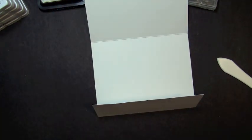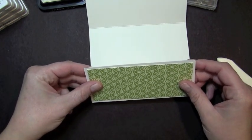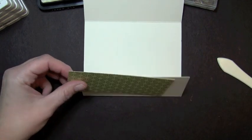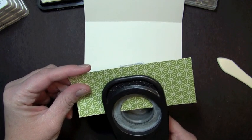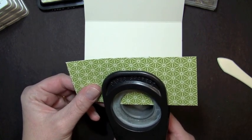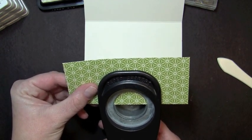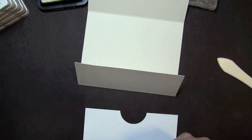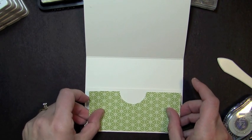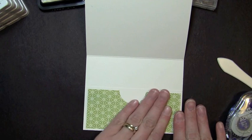The first thing I want to do is take a piece of the pattern paper — this measures two and a quarter inches by five and a quarter inches. I'm going to use my one and a half inch circle punch and right in the center I'm going to go ahead and punch out a half circle, going about halfway into the punch. Then I'll use my adhesive to adhere this down, centered right here on the flap.